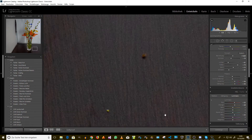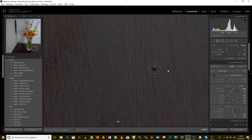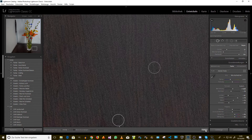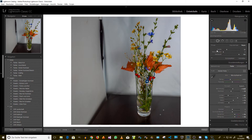What else can we do in Lightroom? We can correct these errors — lens corrections. That works quite well actually. It's important to keep the surfaces clean directly, then you won't have these problems at all. But in this case it goes very quickly, fortunately.